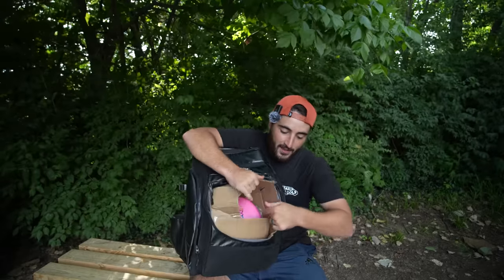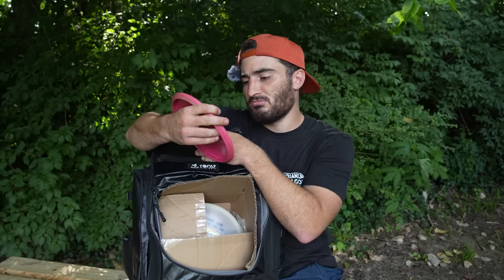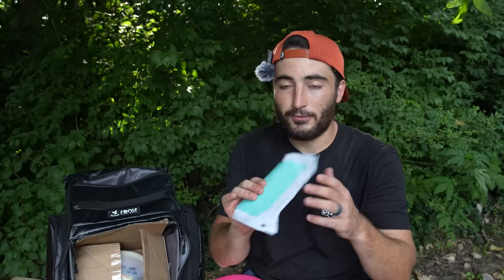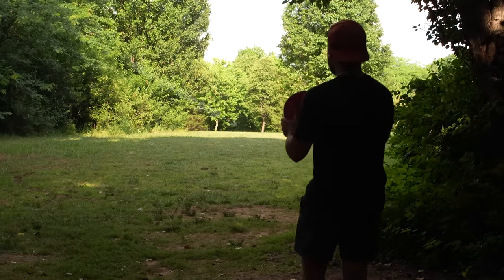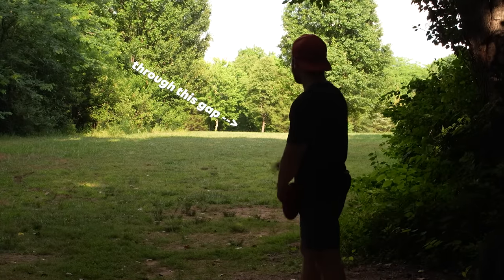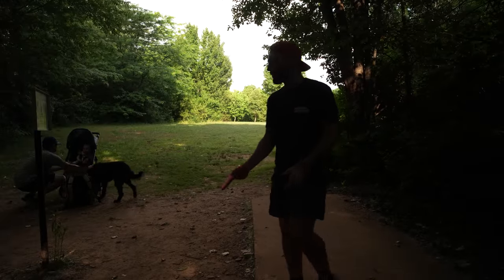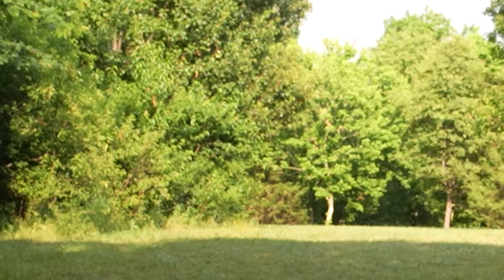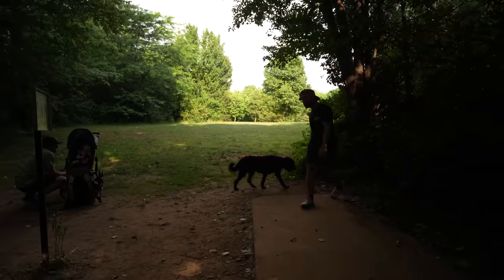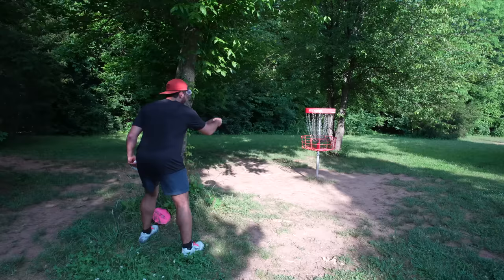The second disc on a 300-foot hole — it's a Disccraft Zone, feels like a titanium one. Forehand off the tee, and it says it flies like a 4-3-0-3. I don't like forehand off the tee. 297 feet, straight between those trees down there, maybe 50 or 60 feet past — going to have to flex it. My forehand, especially with slower discs, has been terrible.